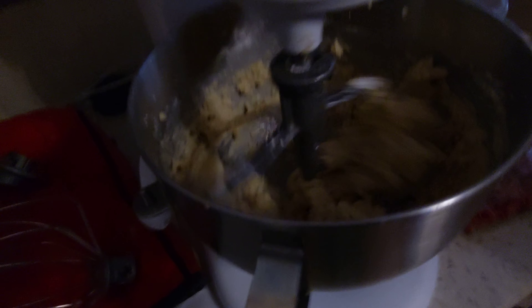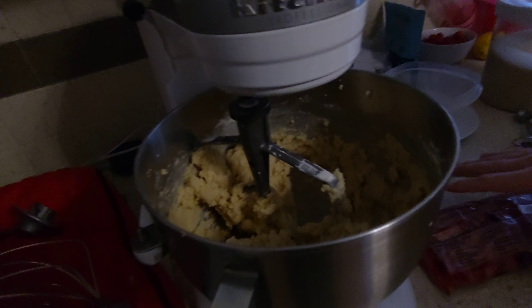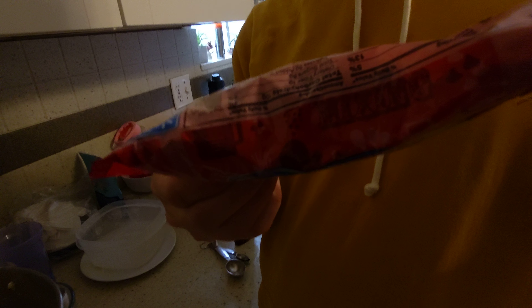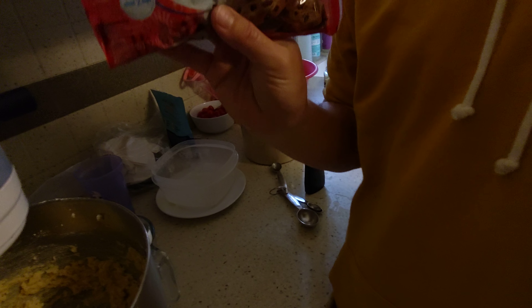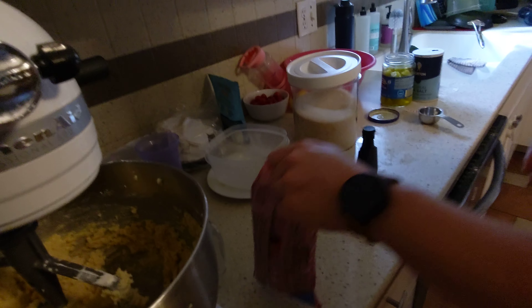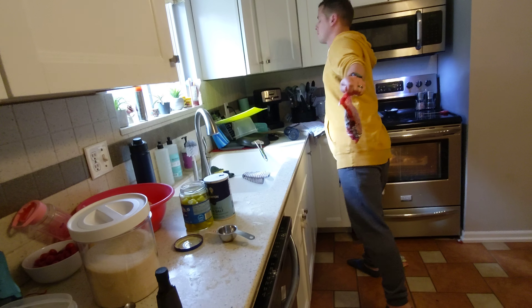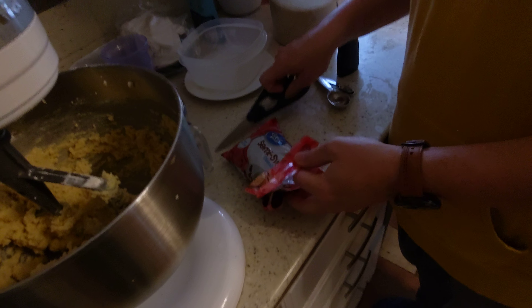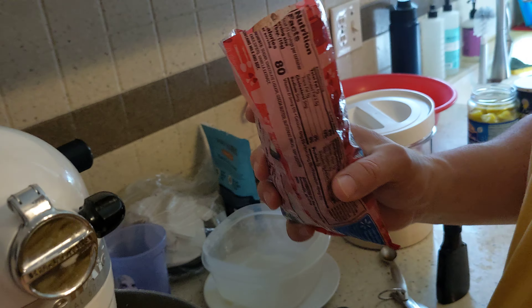We're going to pause it. Now I have to add the most important ingredient, right? Chocolate chips — one 12-ounce package, the entire thing. We have to put in the entire chocolate chip bag. I personally don't like a lot of chocolate chips. Me neither. But here we go, so we can do some.